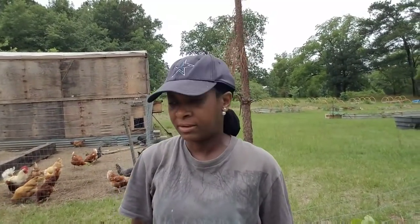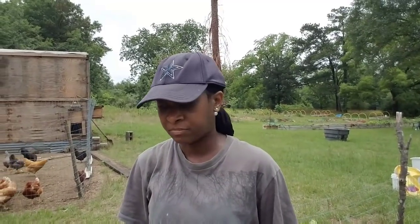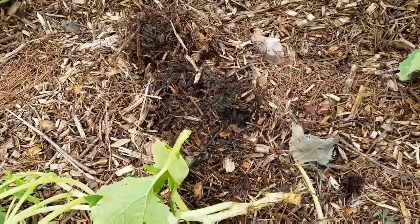Welcome everybody, welcome to Homestead Heart. I'm out here after the rain touring the garden. The squash vine borer is no joke — it has taken out several of my squash plants. It's very disheartening, but it is a reality on the homestead that pests can take out your crop in no time flat. I've lost several already, so I'm going to show you what's left.